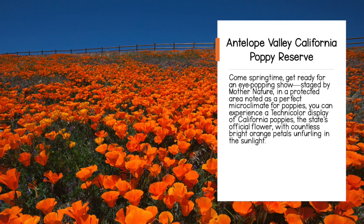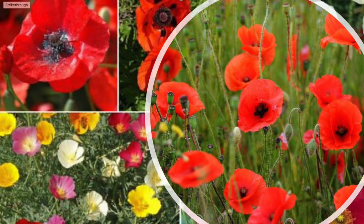Come springtime, get ready for an eye-popping show staged by Mother Nature in a protected area noted as a perfect microclimate for these flowers. You can experience a technicolor display of California poppies — they are the state's official flower. Check out this beautiful orange palette. However, poppies can come in a variety of different colors, from reds to pinks to yellows to oranges to whites.